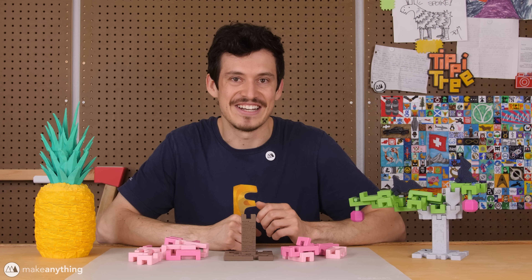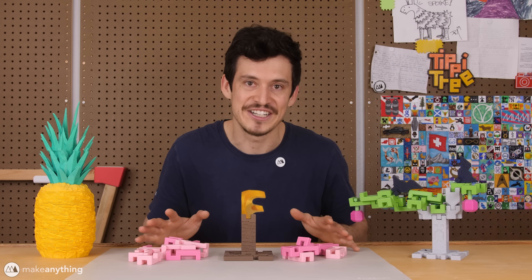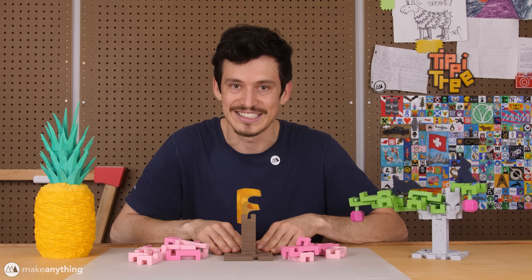Hey friends, welcome to Make Anything, it's Devin here, and I've got a real quick video for you today, because I just couldn't wait to share my latest print.